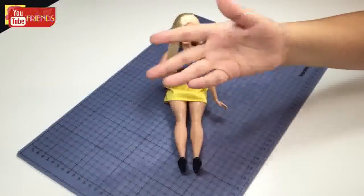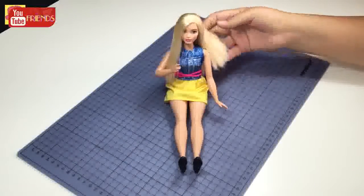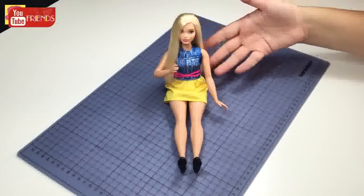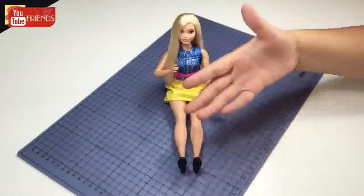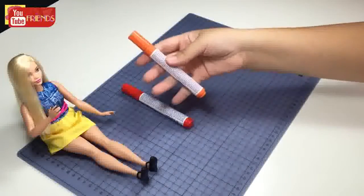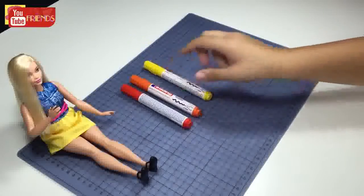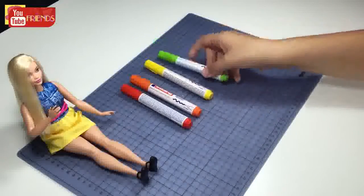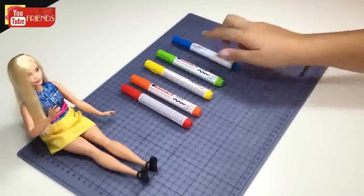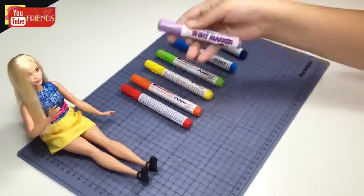Hi guys, welcome to my channel. Today I will show you how to change Barbie doll's hair inspired by Rainbow Dash. It's time to see the materials. In order: red, orange, yellow, green, light blue, dark blue, purple fabric marker.